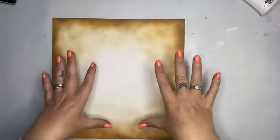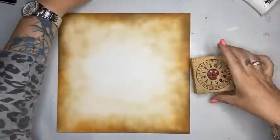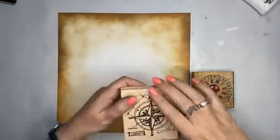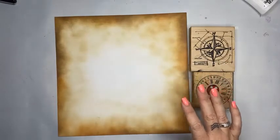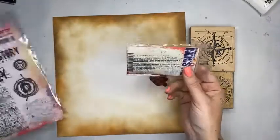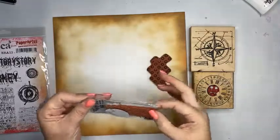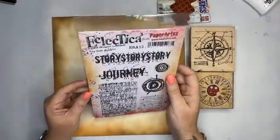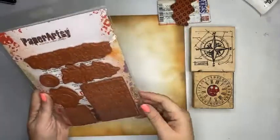What I want to do now is start building on top of it. I have a couple of my favourite stamps — good old-fashioned wood stamps — the compass, the clock. I want to add some circles, so I've got this new Paper Artsy one, and I want something like a typewriter. I've pulled out this typewriter words stamp and also this eclectica one by Seth Apter — I might use that as well.